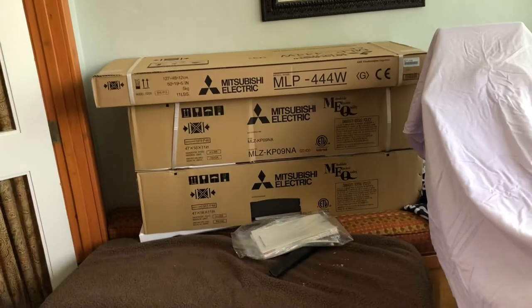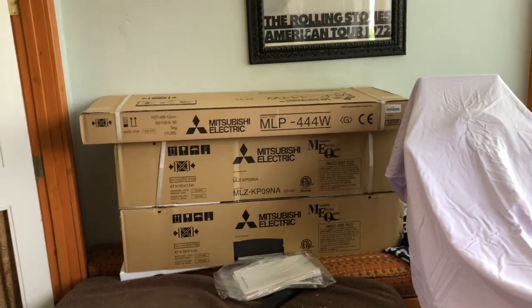And it's going to be just a small little two-box — that's it. There's the whole entire system outside of the condenser.